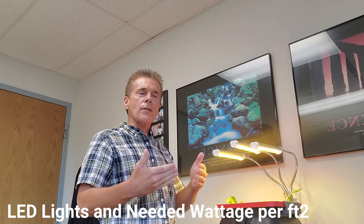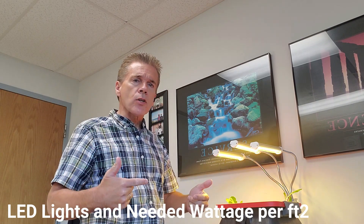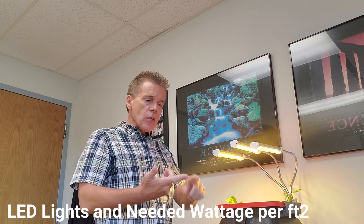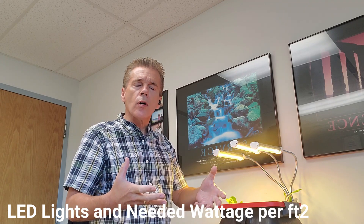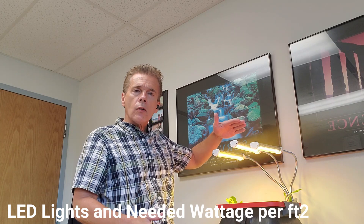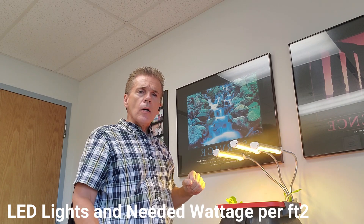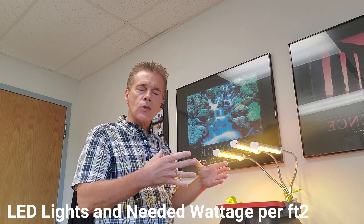With LED lighting, you can't strictly say you need so many watts per square foot, but as a general rule of thumb, 32 watts per square foot is a nice measurement. A square foot contains 144 square inches, so 32 watts over 144 square inches is about where you want to be. With a 22.3-watt light, that gives you an effective coverage range of about a 10-inch by 10-inch grow area. Anyone who's grown lettuce knows that one head could quickly take over that size grow area.